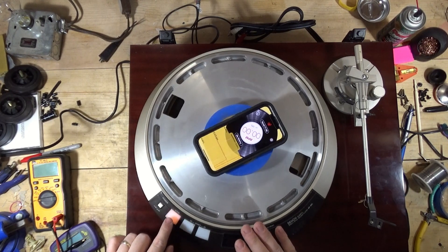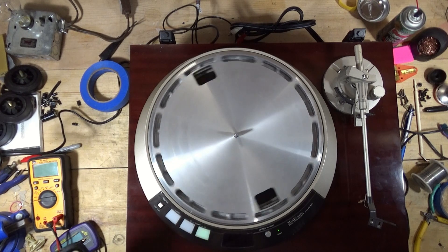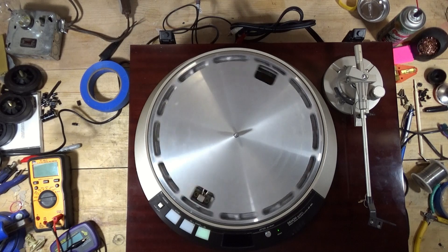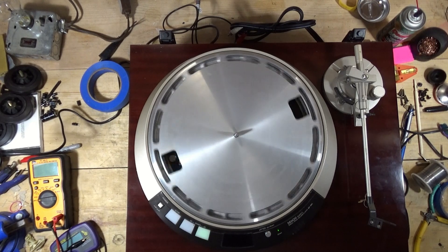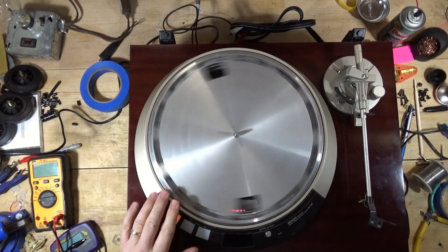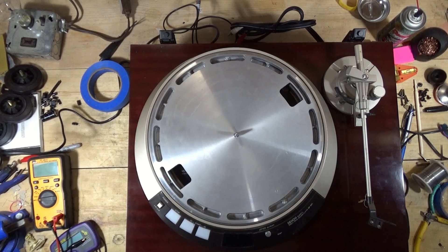Let me show you what happens when I do 45. I'll take this stuff off because it'll start going crazy. It'll start off slow, and then it'll eventually speed up. I can see what's going on in the scope, I just don't know why it's doing this. And there it speeds up - and then it doesn't really respond to stop. I have to manually stop it. I'm going to move the camera and show you what's going on in the scope.